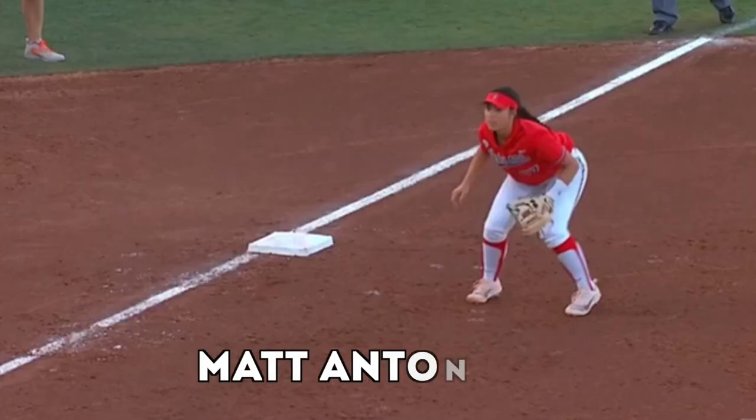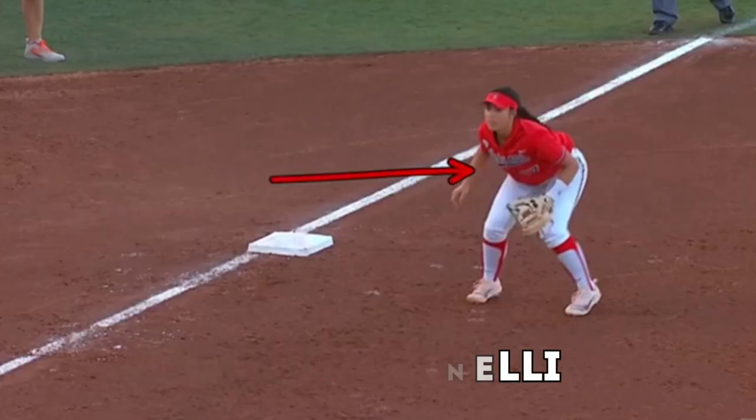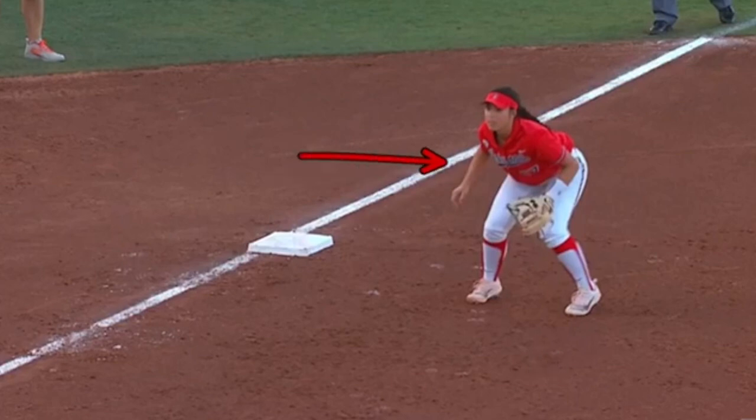Hey, what's going on, everyone? How you doing? Matt Antonelli here. Today, we're looking at a ready position. We're going to look at the third base position today.